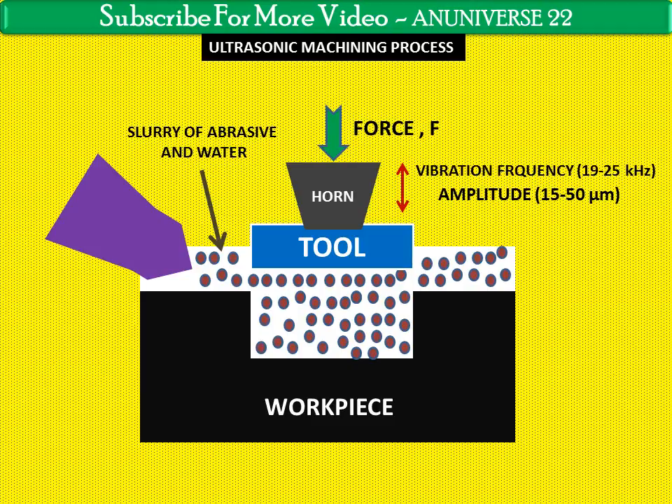Some limitations of USM include a low material removal rate and low depth of hole capability.